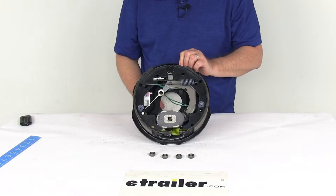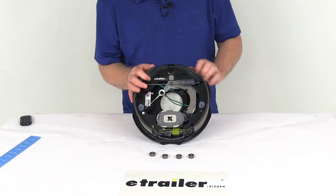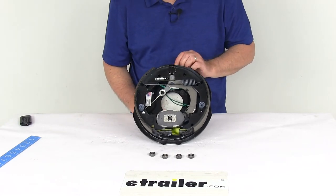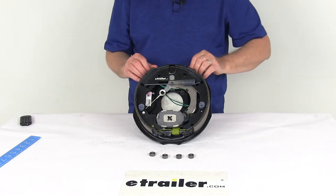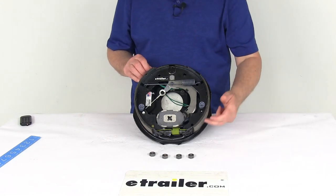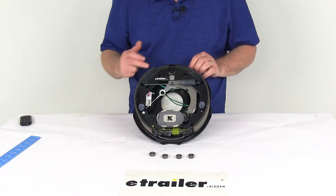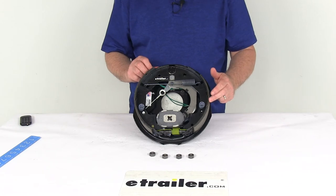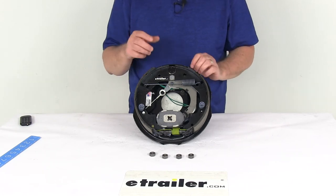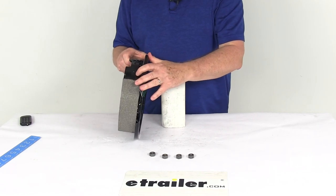We get a lot of questions on how to tell the difference between a left-hand side assembly and a right-hand side assembly. On a new assembly there'll be a sticker, but if there's no sticker, the easiest way is to look at the length of the pad on your shoes. One pad is longer, one is shorter — the shorter pad is your primary shoe, which faces the front of the trailer, and that tells you this is the right-hand passenger side assembly.